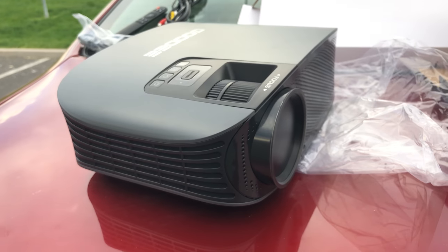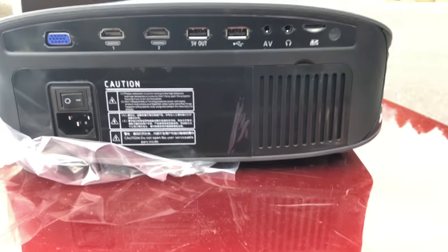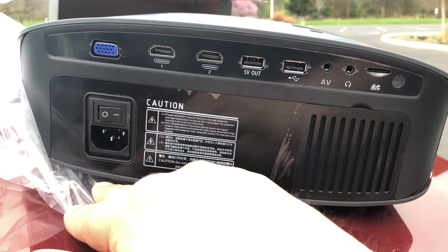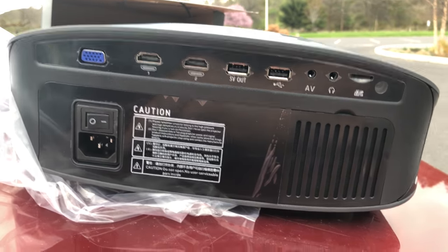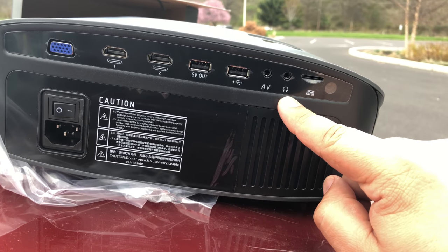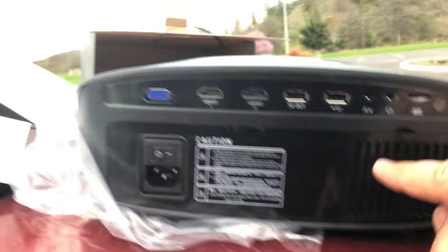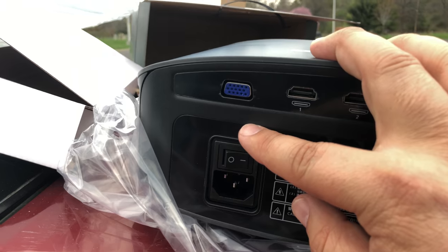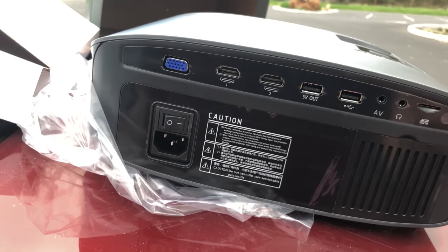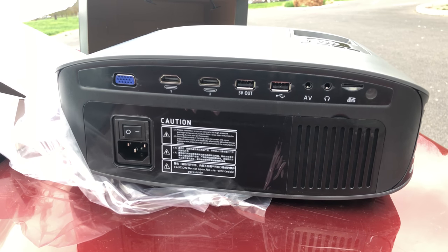Here's a side profile view. Working our way to the back — here we have all the input/output stuff you can use this projector with. There's the power switch. We've got two HDMI ports, two USB ports, AV, headphones. It looks like you can even stick a memory card in here in that little spot. And we've got whatever that port's called — if I can find it in the manual I'll label it. I'm not awesome with ports, but those are all of the outputs you get on this model.